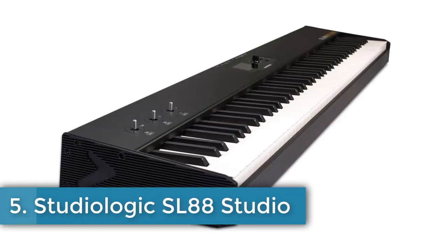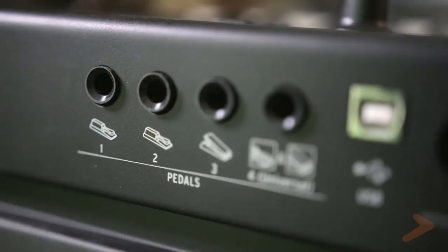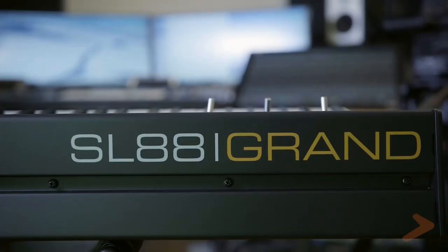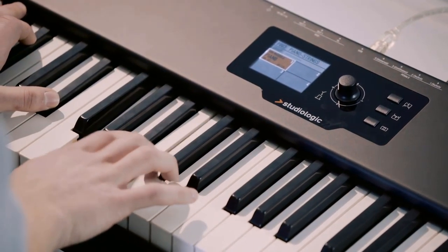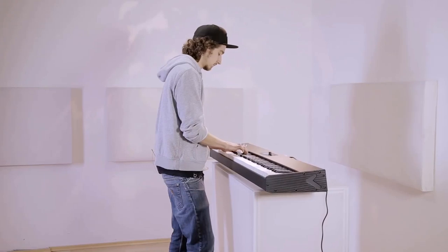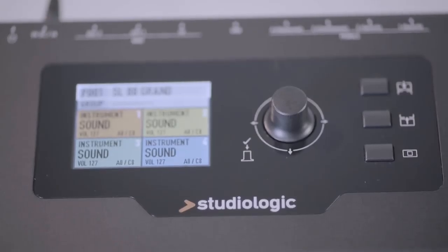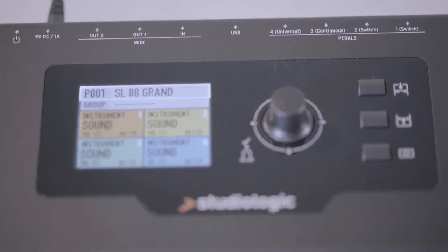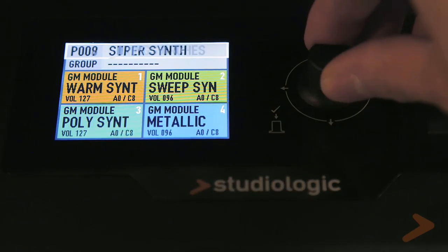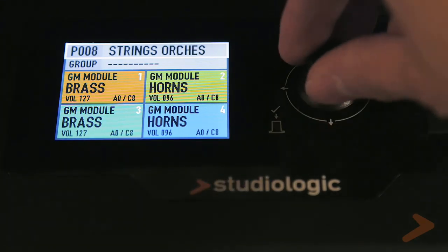Number 5: Studiologic SL88 Studio keyboard controller. The SL88 is a modern MIDI controller that combines quality construction, versatility, ease of use, and fantastic pricing. The instrument comes with a compact case, premium TP/100LR, and 88 graded keys. With a plastic key, you can easily adjust the feel to the available soft, medium, and hard settings, or even customize it to your preference with six editable velocity responses per key.